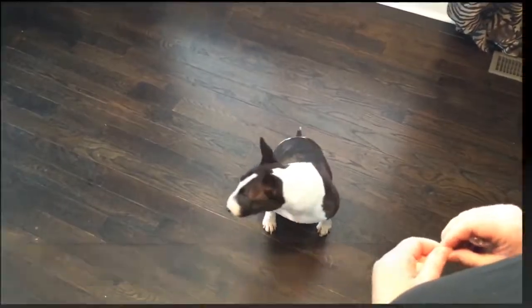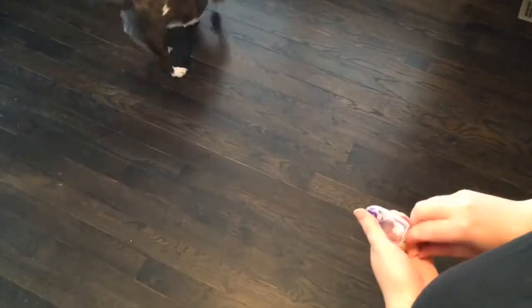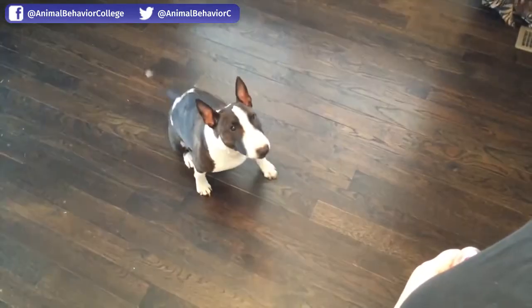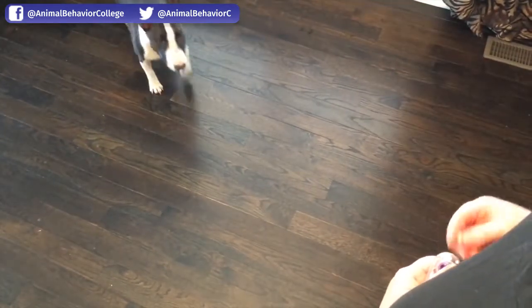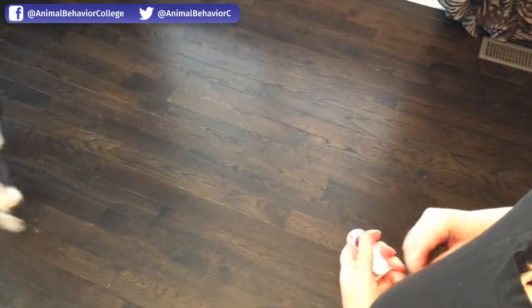Okay, she'll sit. I toss the treat to get her moving again. Stella, sit. She looks back at me — that's fine. Stella, sit. Okay, you want them to reorient back towards you.